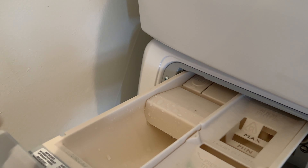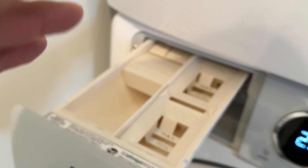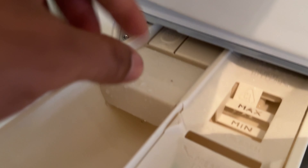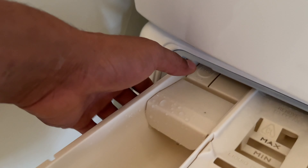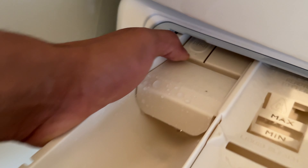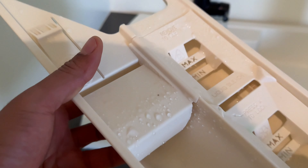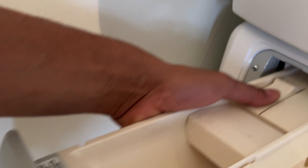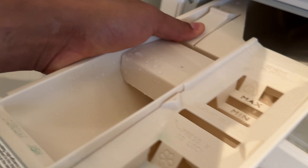So I pull this drawer out right here. Now, before I put the detergent in, it's important to note when you're maintaining this washing machine — you want to clean this out and make sure the detergent drawer is clean. There's a button right here that says 'push.' You push that and you can pull the drawer out, take it over to the sink, rinse all the detergent buildup out, and make sure it's clean. Once you're done, you just press it back into place.